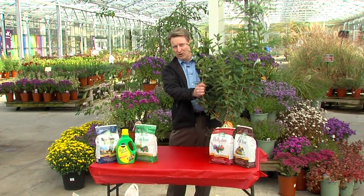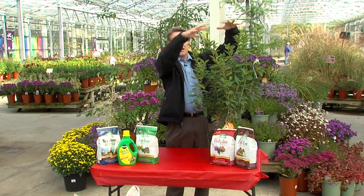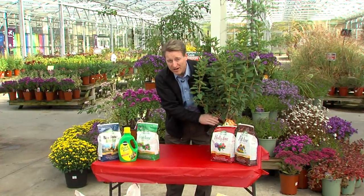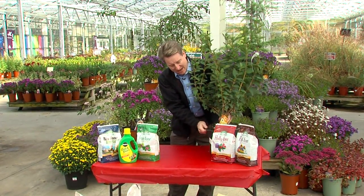Why? Because there's no top growth. There's no stress to grow the leaves out and about, so you don't get any wilting, and the ground is still warm enough and plenty moist to allow the roots to grow.